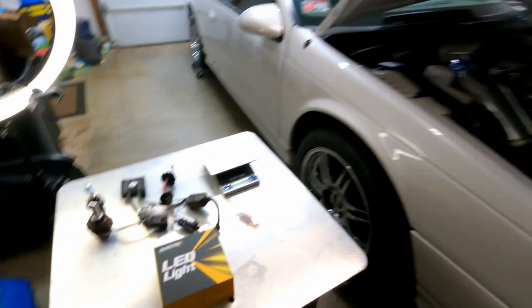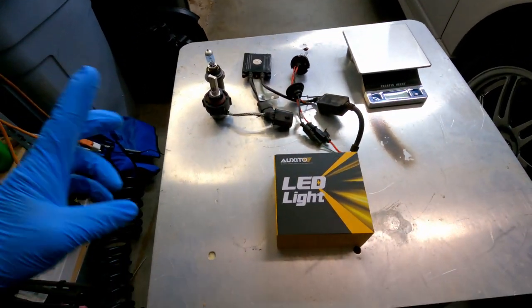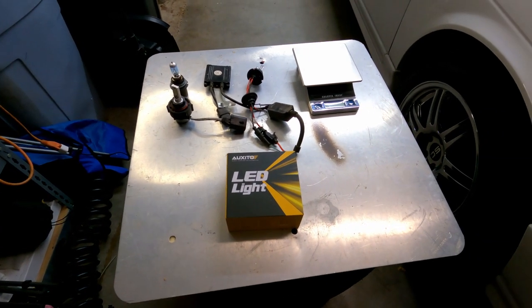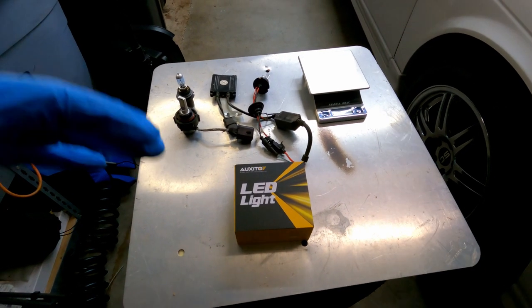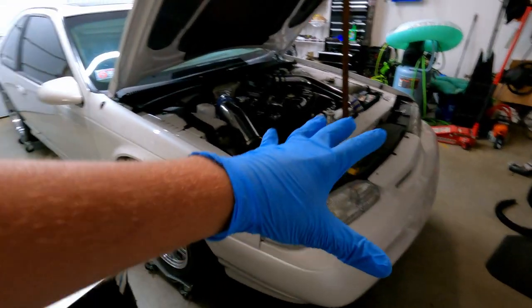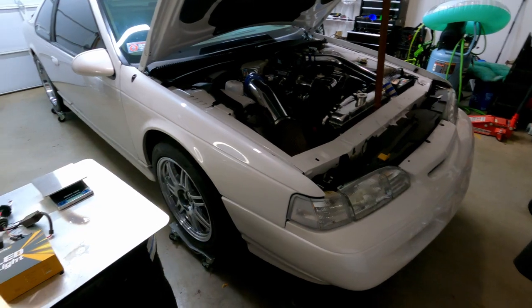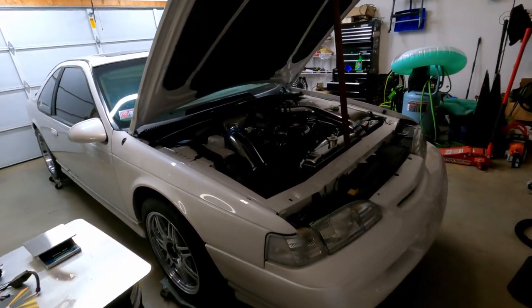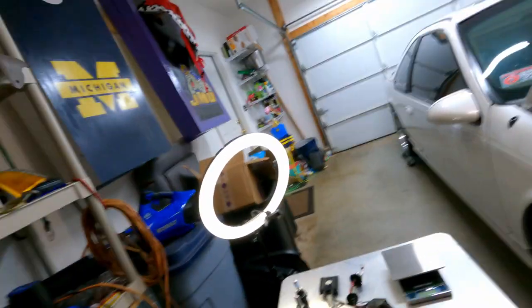Alright, what is going on everybody, welcome back to 628 Productions, my name is Tim bringing you everything Thunderbird related. Today it's a little bit of a different episode. We are checking out these Auxedo LED light bulbs. It's been kind of an interesting year YouTubing — I got hit up by one of the representatives for Auxedo headlights and they made their way over to the channel, so they said hey, why don't you give these light bulbs a look, give an honest review and make a video out of it.